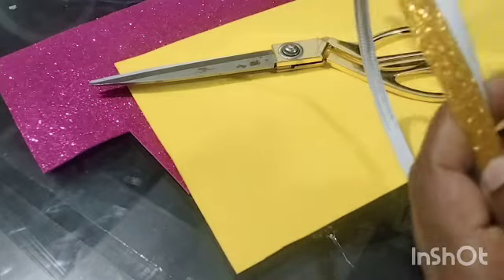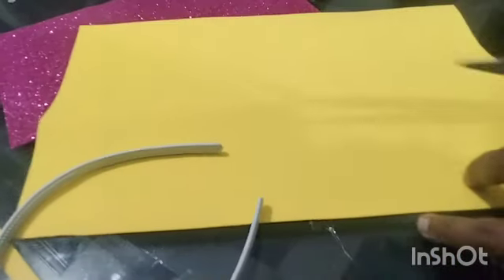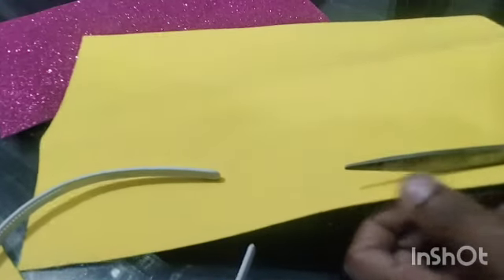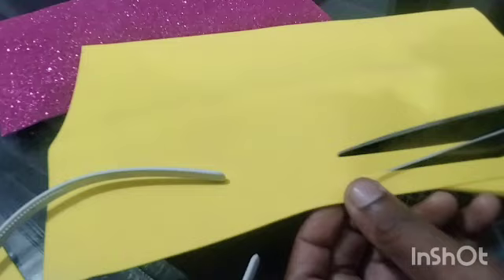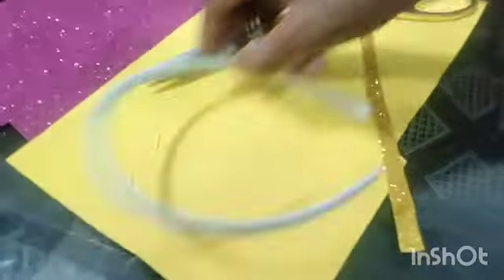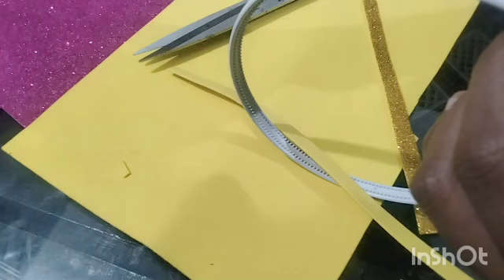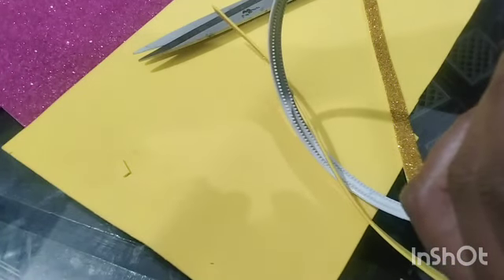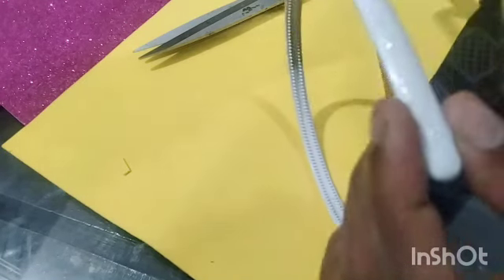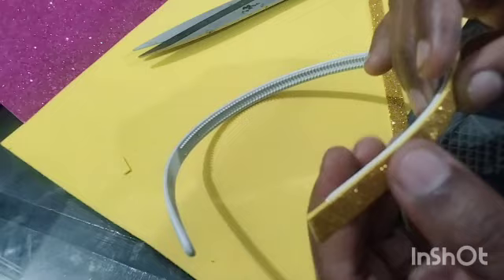Put it in the middle and cut it. Then cut it in the middle. I am going to glue it with the hair band — I am going to glue the glitter to the hair band. The shape is a little bit different; we will make the shape.